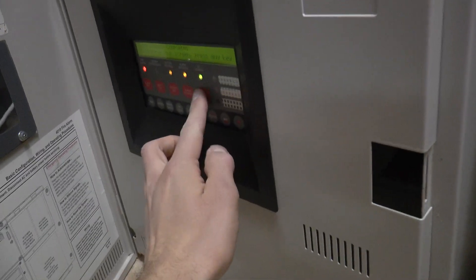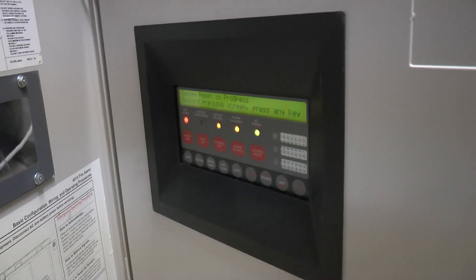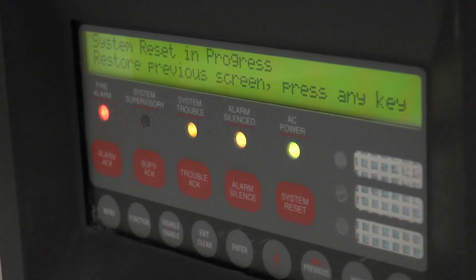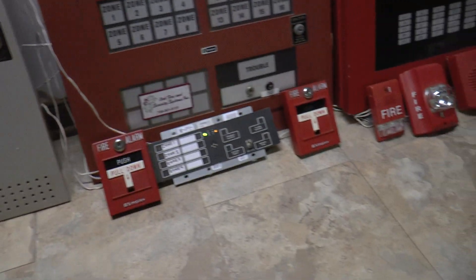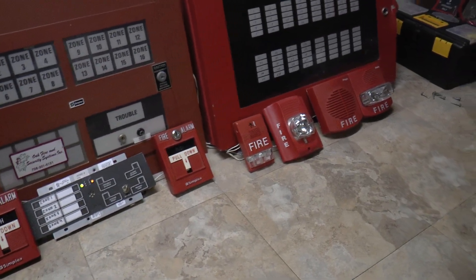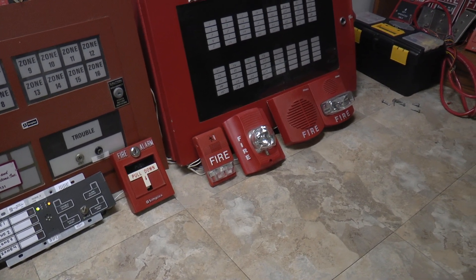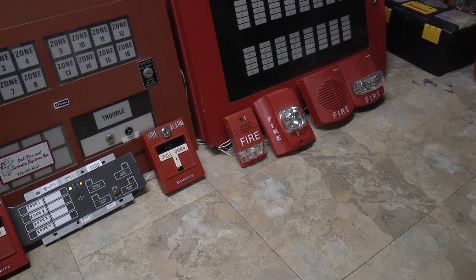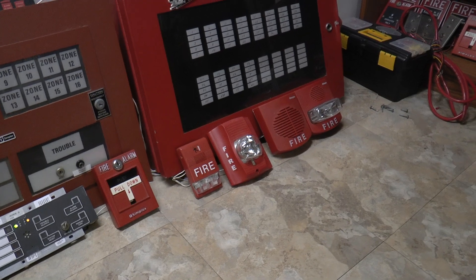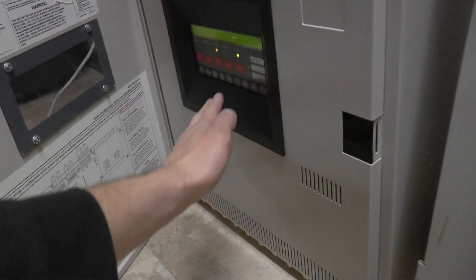I'm going to put a reset in the 4010 and make sure it's actually resetting. One thing I found about this panel is you usually have to press system reset twice before it'll actually say 'system reset in progress.' And once that resets, we'll go on over to the 4005. The Genesis is a two-wire alarm, so that's on NAC1, but the Spectral Alert Advance is on NAC2, so that's why that's still flashing. System is reset.